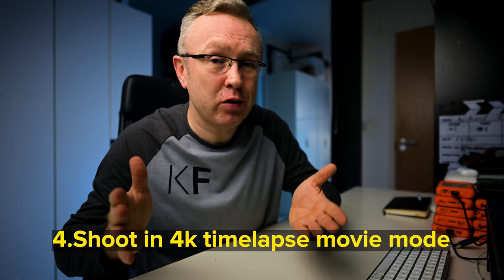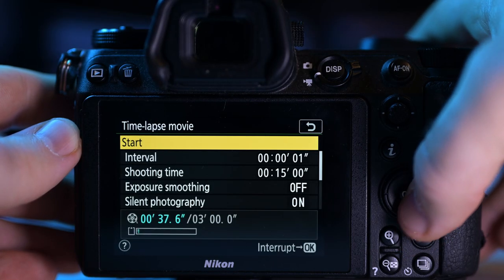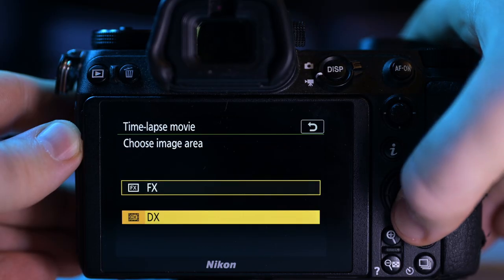Not every time-lapse has to be shot in RAW, so choose a camera system with an internal 4K time-lapse movie mode. Some models can actually do it in full frame as well as crop, like the Nikon Z6.